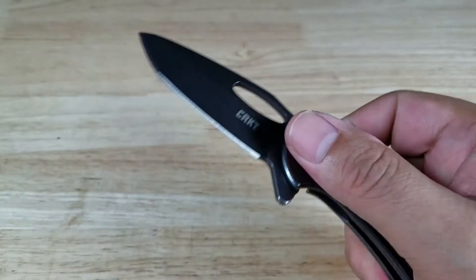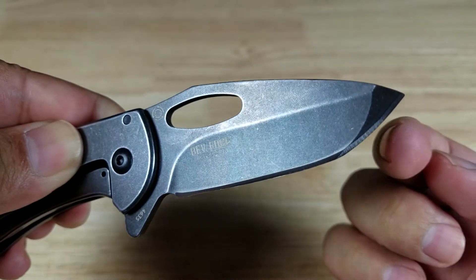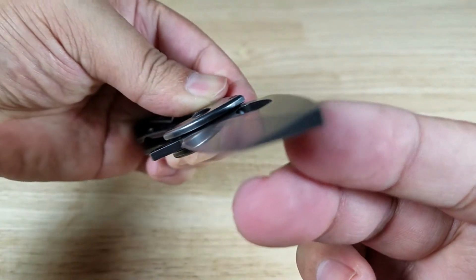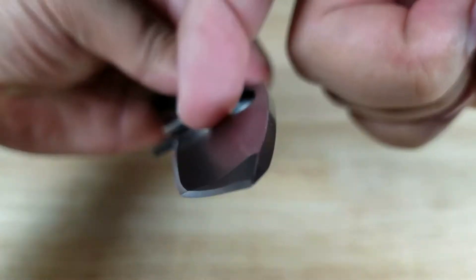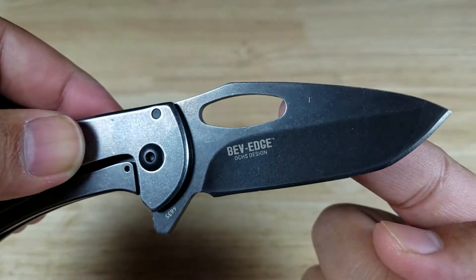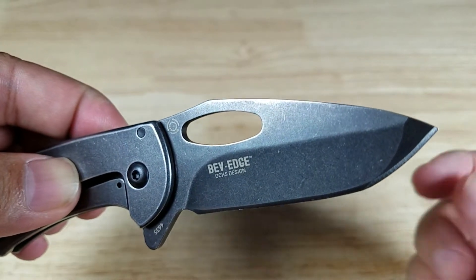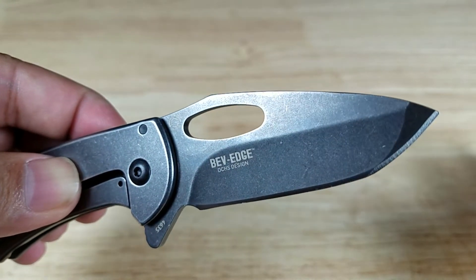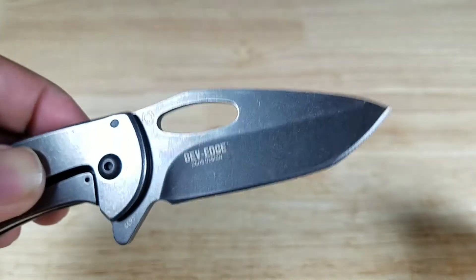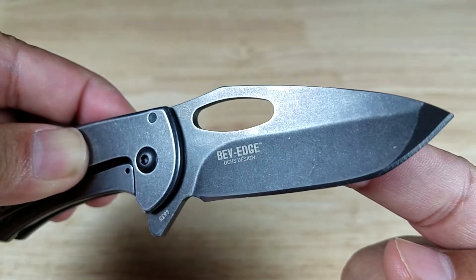Up front we got a Tanto blade shape, so we got an edge all the way around. Black stonewash finish, and this is a hollow grind — you can see a small concave in here — it's going to be an excellent slicer. The steel being used is 8Cr13MOV, so 0.8% carbon, very hard. 13% chromium, so it's not going to be the best corrosion resistance, but honestly you're just going to be sticking this in boxes and things like that, and with this black stonewash finish it's going to help with the corrosion resistance.